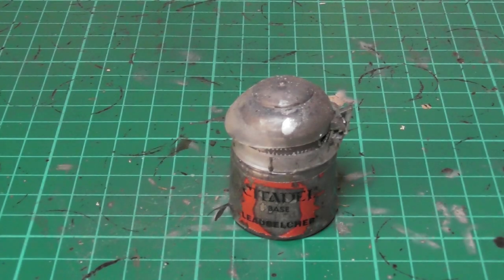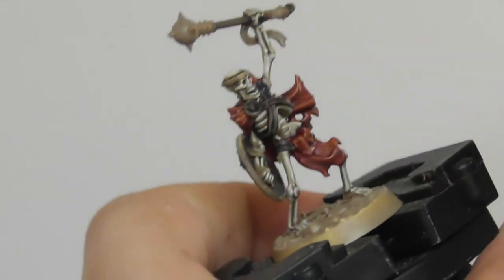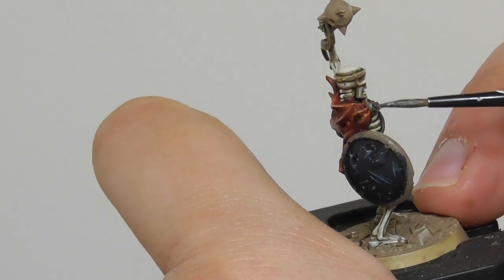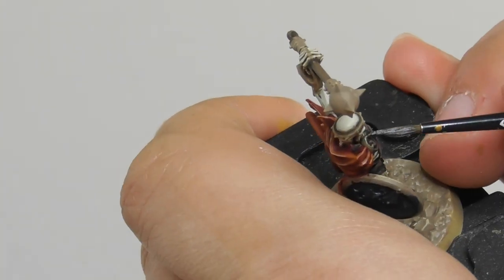Now I am going to use Lead Belcher as a base paint for the belt buckles, the rims of the shields and all the other metallic parts which have not been painted yet.